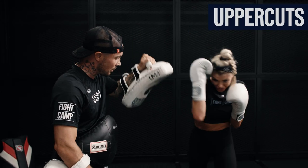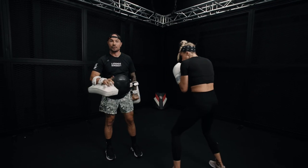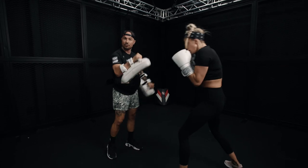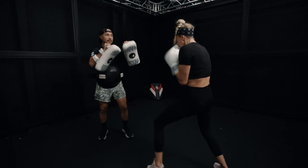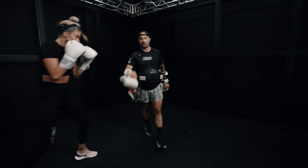Uppercut. Uppercuts generally land a little bit lower, because generally when you throw an uppercut it's when your partner's head is down here. So I'm catching the punch a little bit lower than the threes and the fours. Those are the basics of catching punches.